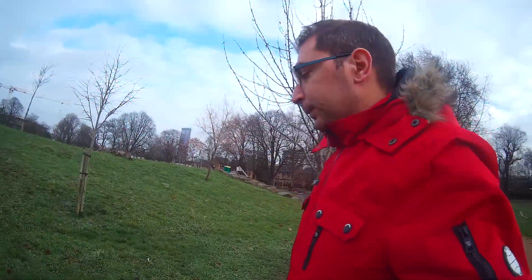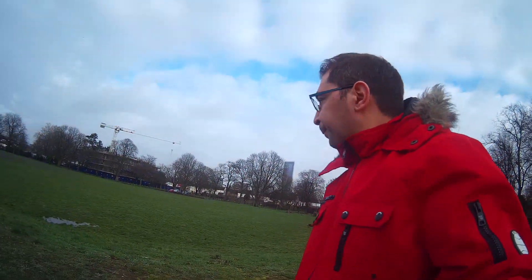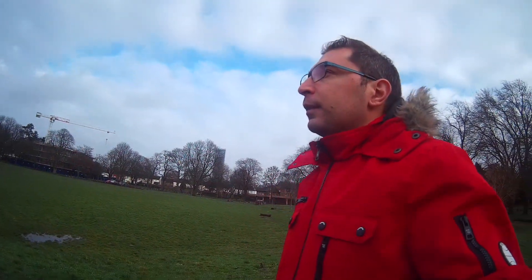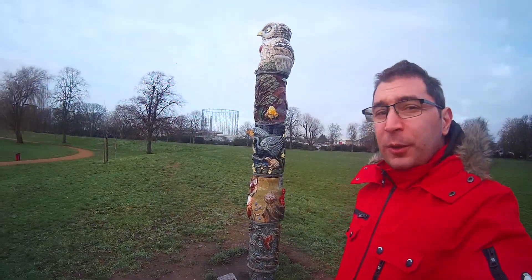I'd like to show you something — I just saw something very nice here. Wow, it's beautiful. This park is great, guys. Let's show this statue here. It's pretty good, isn't it?